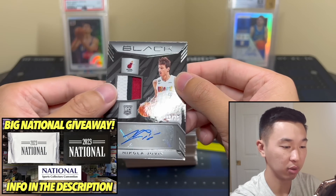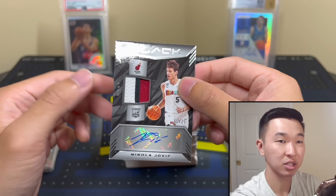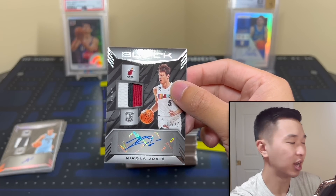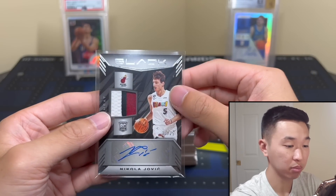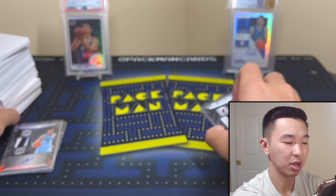Our autograph is... Govich /25! Nice. Most of the stuff is pretty short-printed, so /25 is super short-printed. The highest-numbered parallel isn't a crazy high number like some other sets. It's a patch though — I'll absolutely take that. Overall I like it, and that does it.